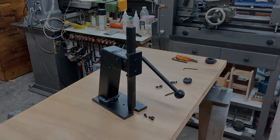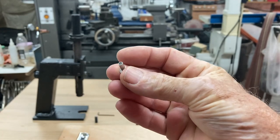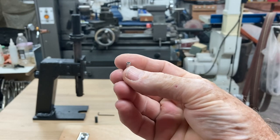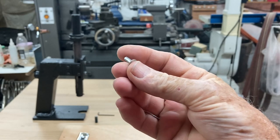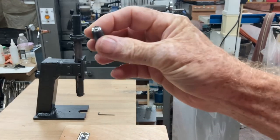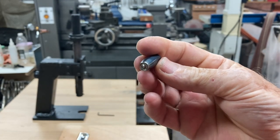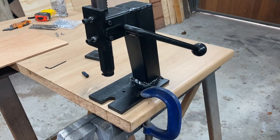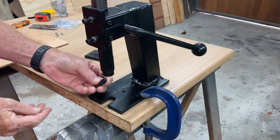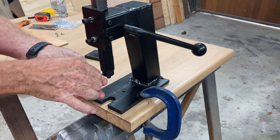There you have it. This is called a semi-tubular rivet — this is a 4mm by 10.